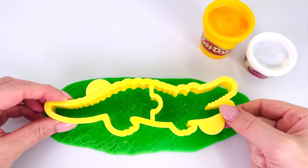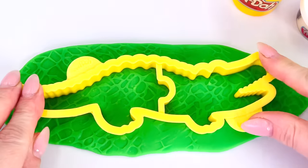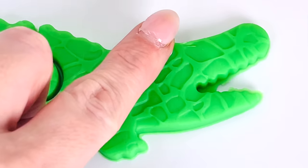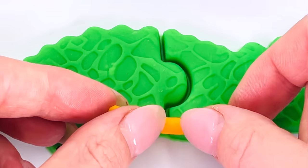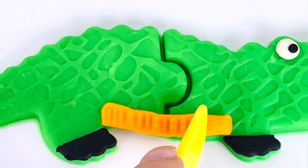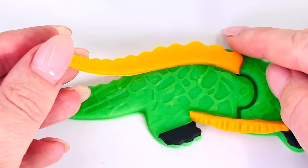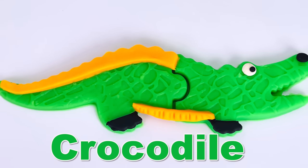Now we're ready to cut out our shape. I'll press it here, down in the middle, and carefully remove the cutter. I can't wait to see what it looks like. Oh wow, looks amazing. I'll make some eyes and a nose and some feet, and some color for its belly. And I'll put some detail on here and squish it down. And now for its back, I'll give it some scales. And all done. We made a crocodile.